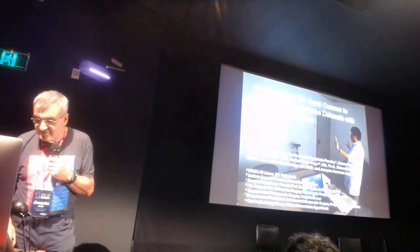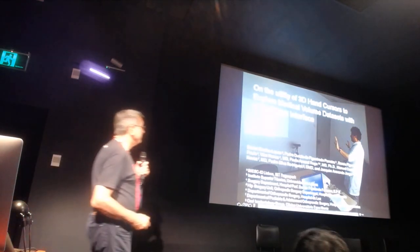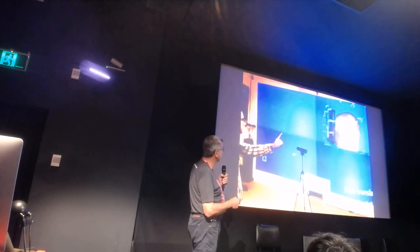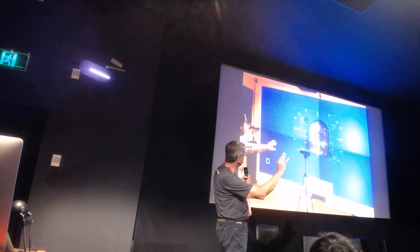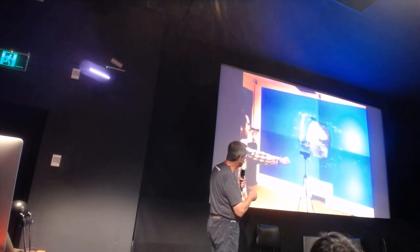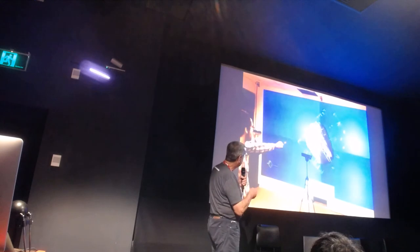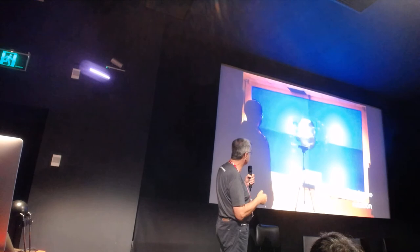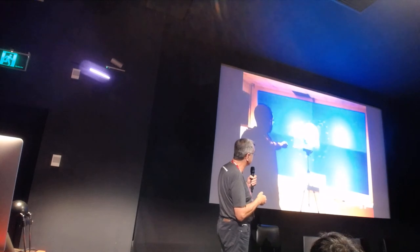This is an early prototype. Here you have a depth camera and a former master's student working on a simple gesture vocabulary. You can use a combination of three simple gestures easily detected by the hardware: closed fists for grabbing objects, pointing, and pinching.